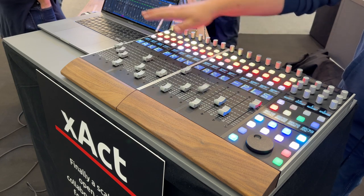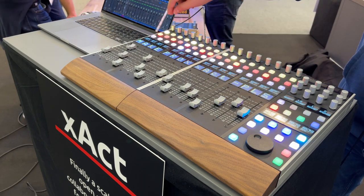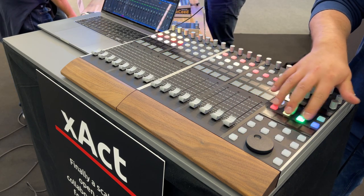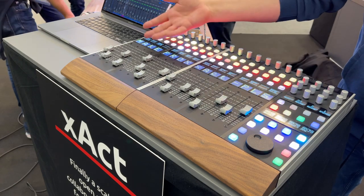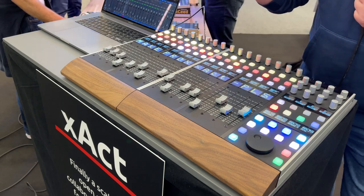For example, you can control your DAW like we are doing here. But at the same time, you can put your mic pres on top of it, or even layer different applications and targets onto different layers on this device. So this is not a MIDI controller — this is a studio controller.